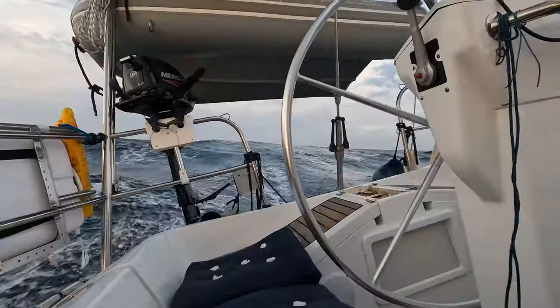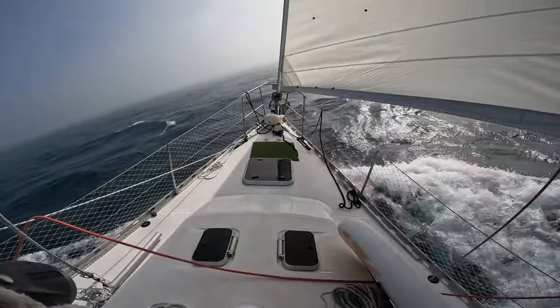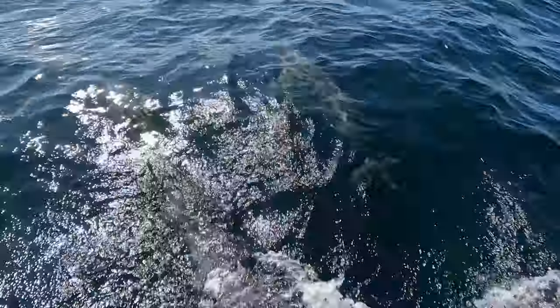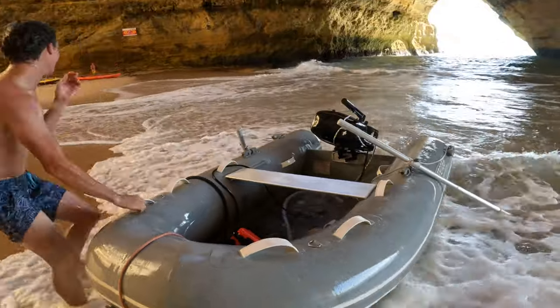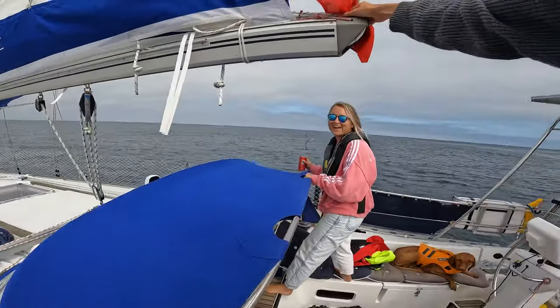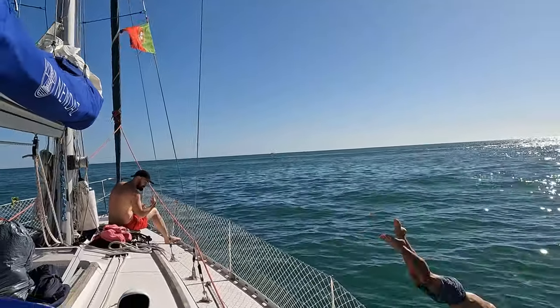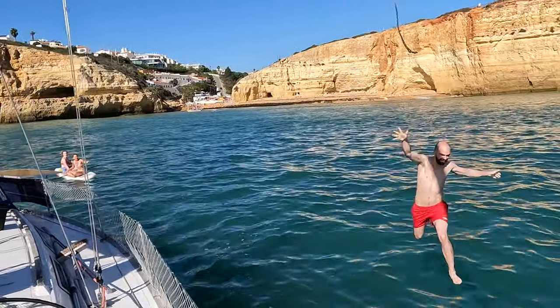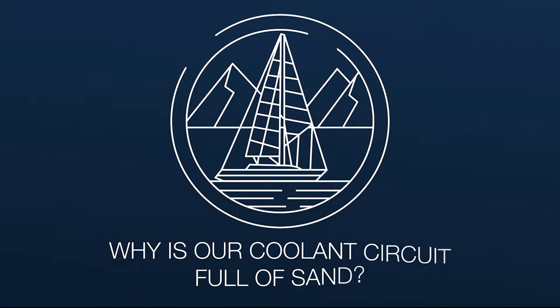We spent many months refitting her and getting her ready for our plans until one day we actually did it. We cast off the lines, pointed her south and off we went. We've now sailed over a thousand nautical miles dodging walkers — yes, actually — and most of the rocks along the way. Join us for the beautiful, quite stressful but endlessly eventful life that is full-time living aboard.